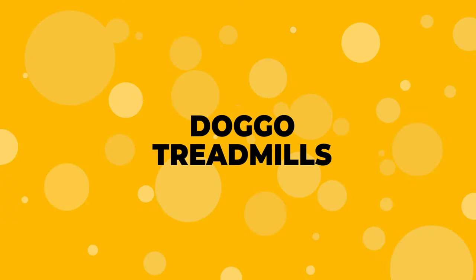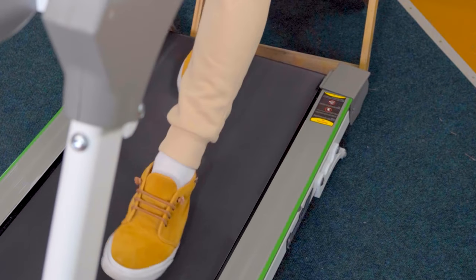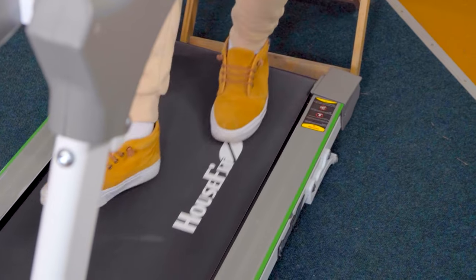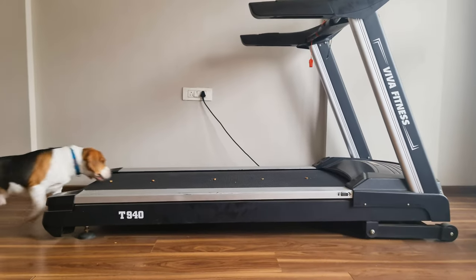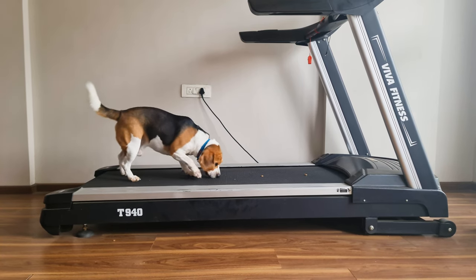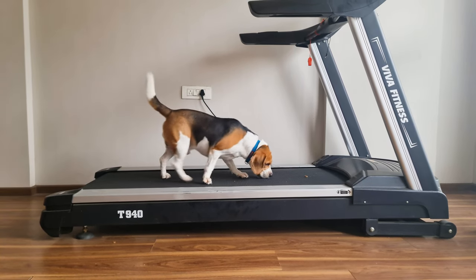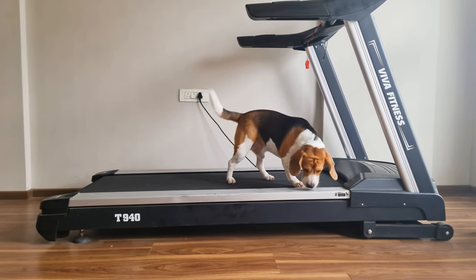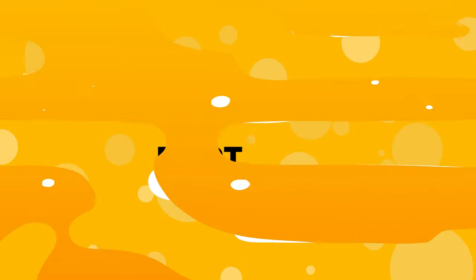Number 2: Doggo Treadmills. Are you like me who decided to get fit one day and bought a treadmill, and now it's just lying in the corner of the house? Well, you can put it to use by letting your beagle walk on it. It's a great way to give them a full-body workout without going out. It will take some time and lots of treats to teach your beagle to walk on it.